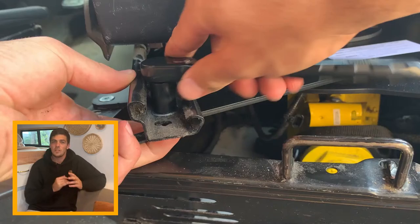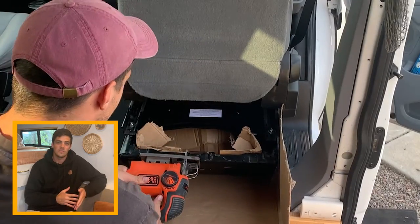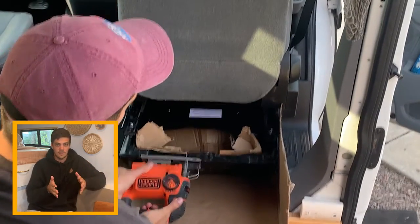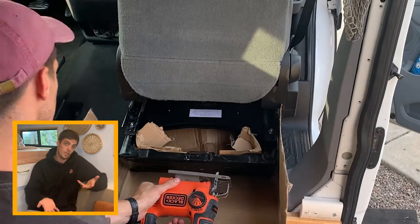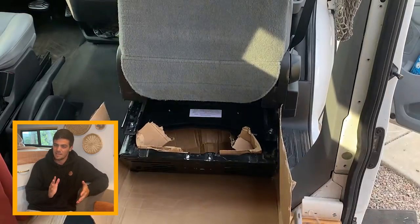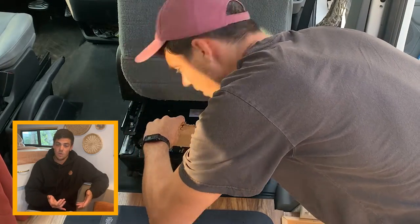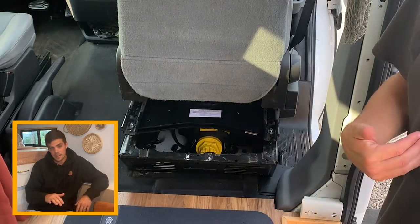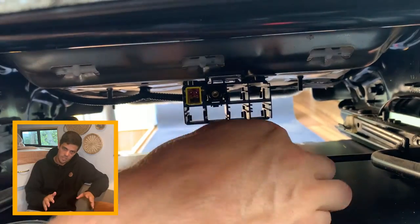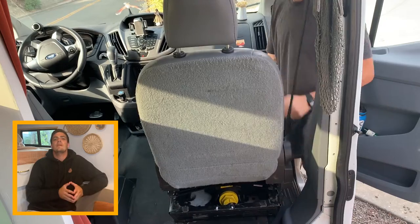Once you feel like you're done, there's actually one more slightly annoying step — this is where that hacksaw comes into play. There's a seat belt strap on the back side of the passenger chair that you need to take off so the swivel can go 360 degrees; otherwise it hits that strap at about 30 degrees. A sawzall or hacksaw works much better than a jigsaw for a flat cut. After removing that metal piece, file it down and coat it with rust-oleum to prevent rusting. Then plug the airbag detector back in and you're good to test out your new Scopema seat swivel.